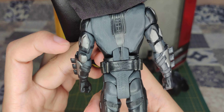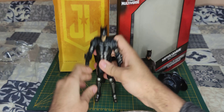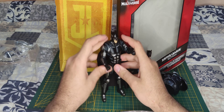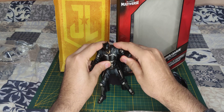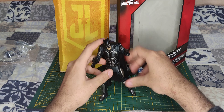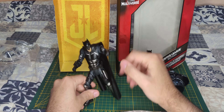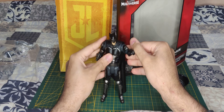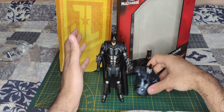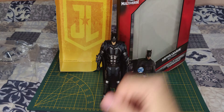On the back here you can see the things Mattel's written here. He holds really well. As you can see, he's really posable. He's not going to hold since I'm not on a hard surface here, but that's okay. That was my unboxing for the Batman Justice League from the DC Comic Multiverse Toyline. I hope you enjoyed — don't forget to comment, like, and subscribe.